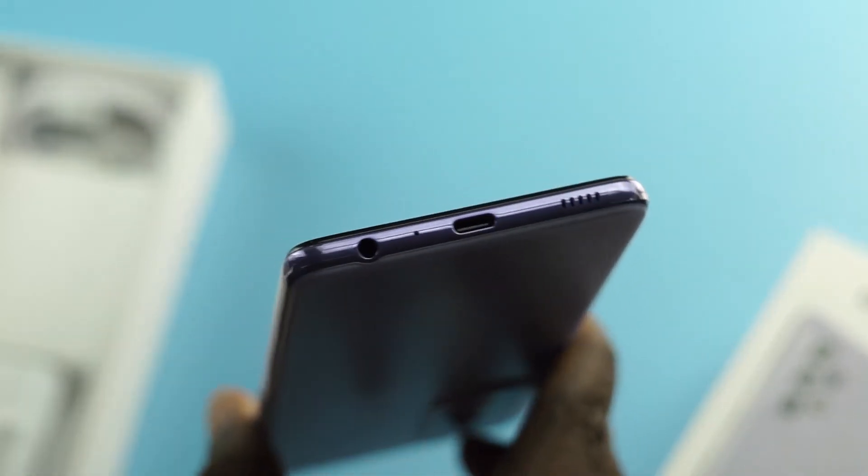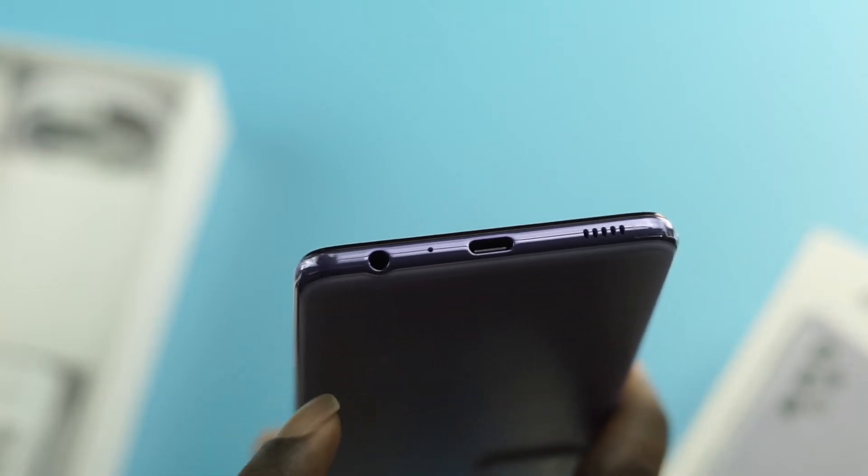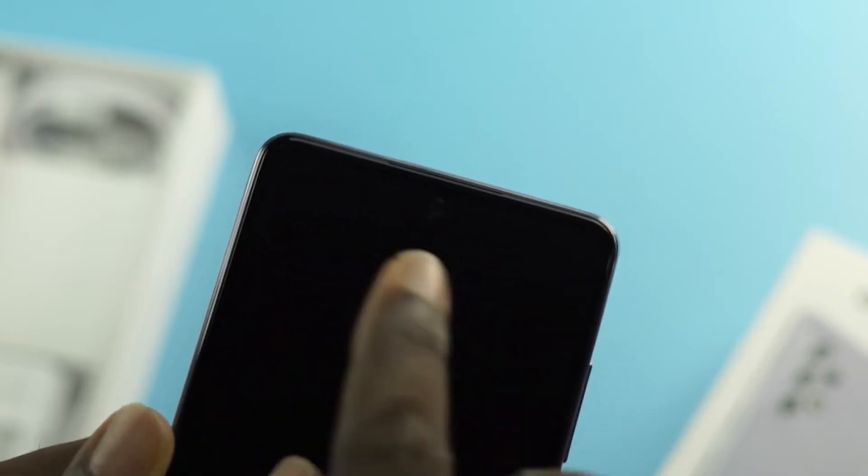On the right-hand side of the phone we have the power button and the volume control buttons. At the bottom we have a USB-C port, a 3.5mm earphone jack, a microphone, and a speaker. On the left side there's nothing, and at the top there's the SIM tray slot and two microphones. The screen has a hole-punch camera cutout and comes with a plastic screen protector already installed.